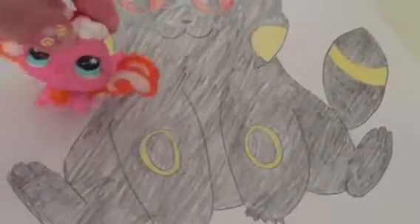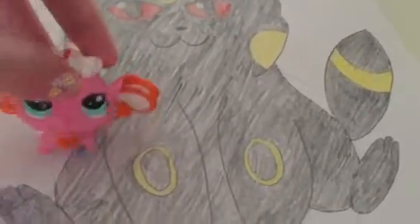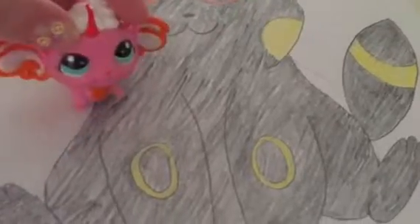So, this is Umbrychu. I'm gonna leave a straw poll in the description, and you can vote down there if it's good or it's a Pokefail. My opinion — I think it's adorable.